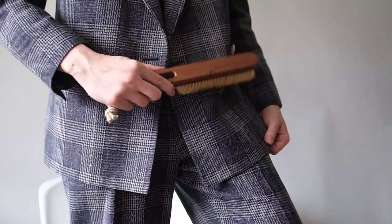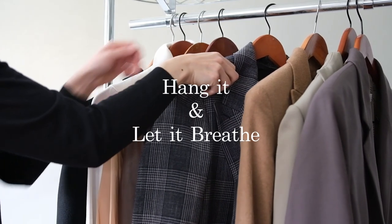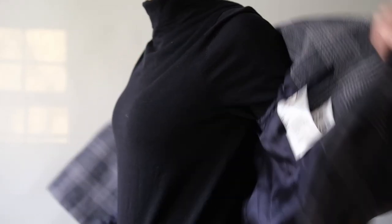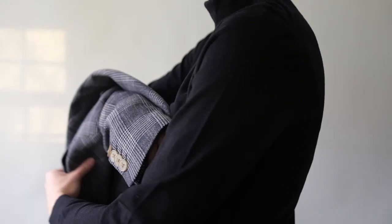Before placing your suit in the wardrobe or closet, follow the tips above: brush it, dab it, hang it, and then let it breathe. If you've been wearing it in a smoky or smelly environment, hang it up outside for a few hours to air out any odors.